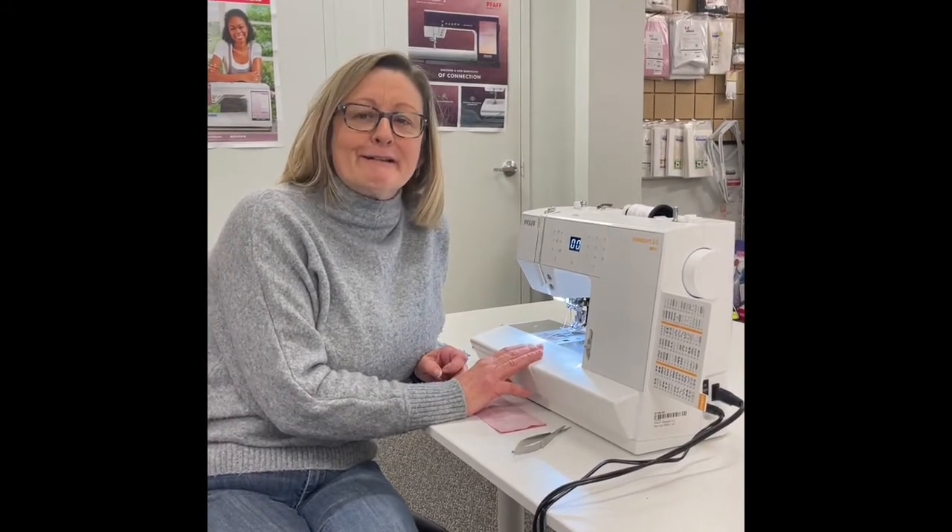Hi, this is Amy with Friday Features from Pick Your Stitch. Today I'm going to talk about the Passport 3.0. It's a Pfaff sewing machine and it is a great class machine. It weighs about 12-13 pounds so it's much easier to bring to class than your bigger, heavier machine.